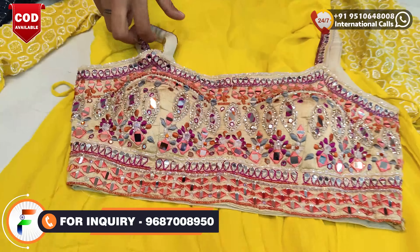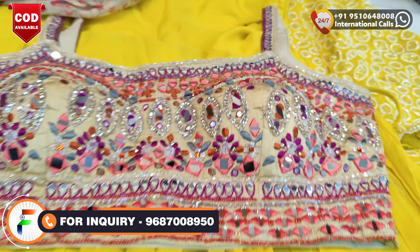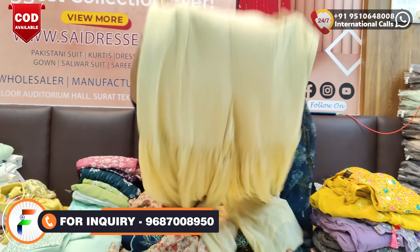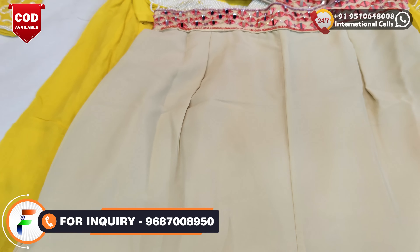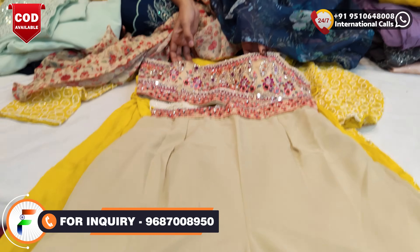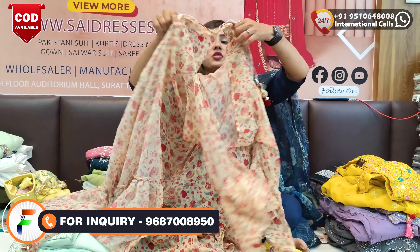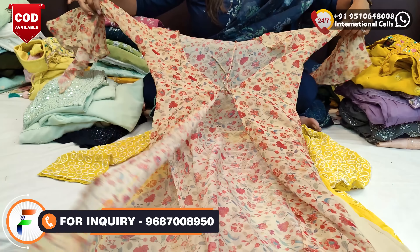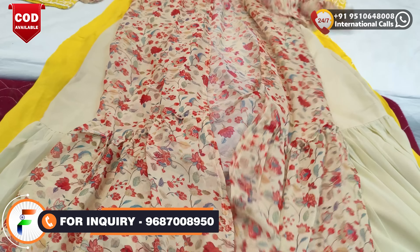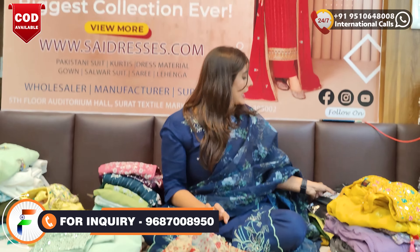On the second collection, it is very beautiful. It is a western kind of look. You can wear it in this way. For the plus point, you will get the lower concept. You will get a very beautiful width. Here is a belt — it is very beautiful. The fitting is very beautiful. If you want to wear this upper, it is very beautiful. Even the sleeves, if you will see it, it is very beautiful.